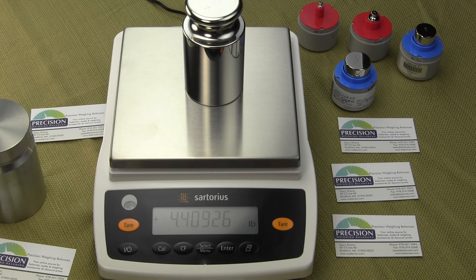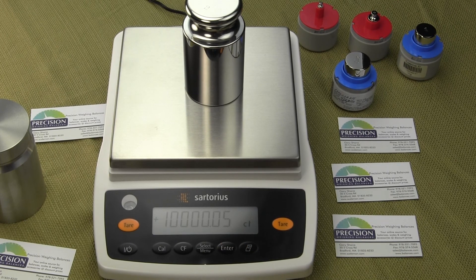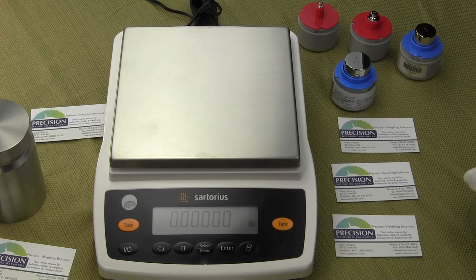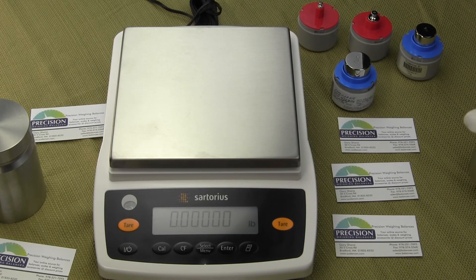We're back into our standard weigh mode. Remember, we set up the balance so the primary weigh unit was pounds. If we want to weigh in a different unit, simply hit enter — the next unit is carats. Hit enter again — the next unit is ounces. Next is grains (GN). Hit enter again and we're in pennyweight. And we're back to pounds. Our primary unit is now configured to pounds.